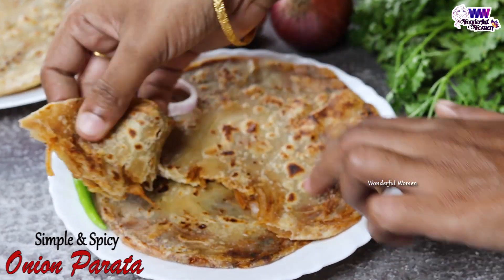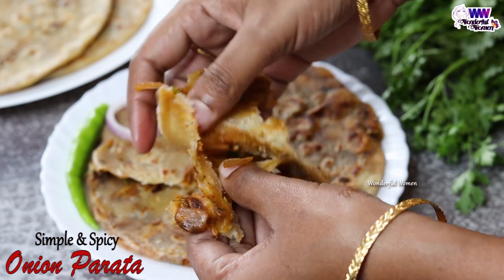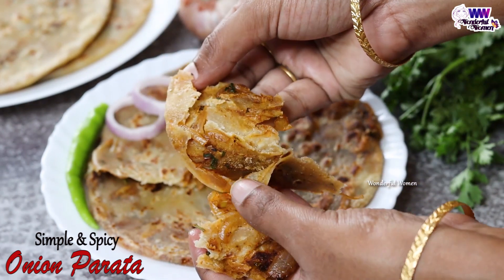The taste is a little bit different. It is spicy. If you have breakfast, snacks, or dinner, you can do anything like this.